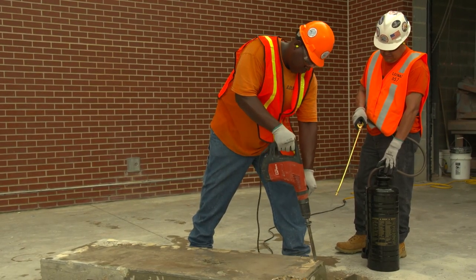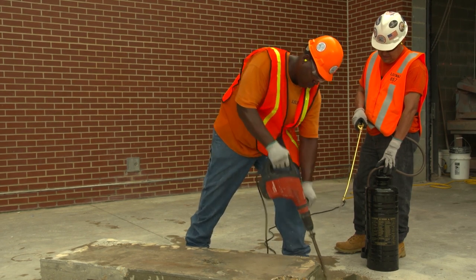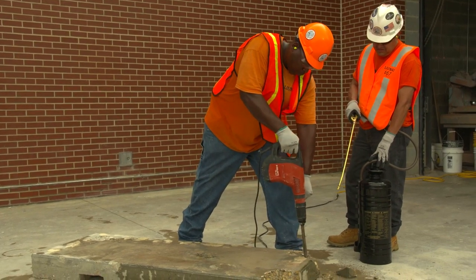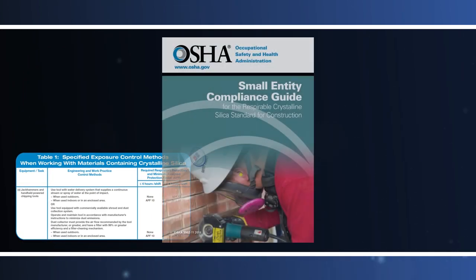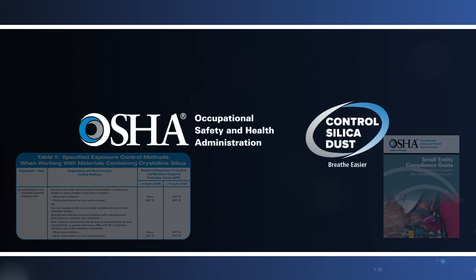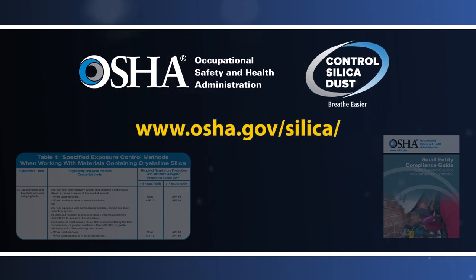Employers who fully and properly implement the appropriate dust control method specified by OSHA in Table 1 are not required to measure the tool operator's exposure to respirable crystalline silica or the exposure of other workers assisting with the task. The respirable crystalline silica standard for construction also includes additional requirements to protect workers exposed to respirable crystalline silica. Many of these requirements apply whether employers are using a dust control method specified by OSHA in Table 1 or an alternative dust control method. More information can be found at www.osha.gov/silica.